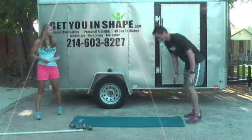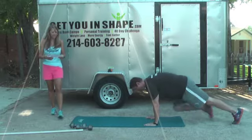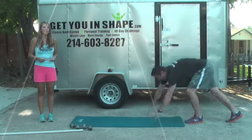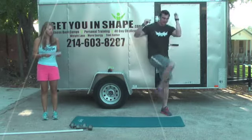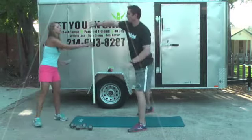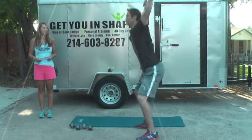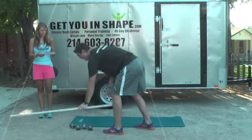M is mountain climbers — in that nice plank position, pull those shoulders back and down; you can go slow or fast. N is knee pulls, bringing that knee up all the way, which is also working the abs. For O, we're going to do overhead squats. If you're traveling and don't have a bar, just hold your arms up nice and high — great form going down in the hips and heels.